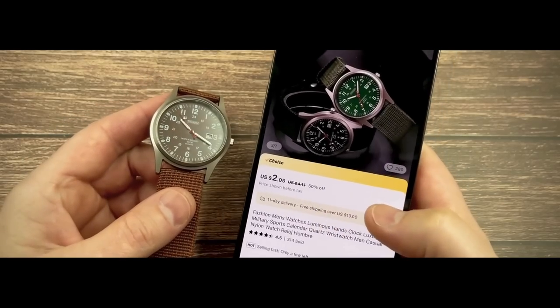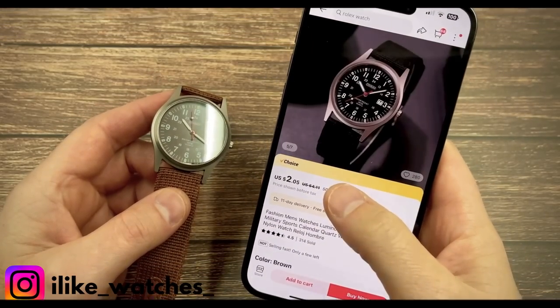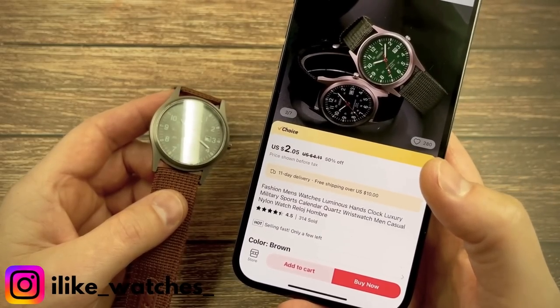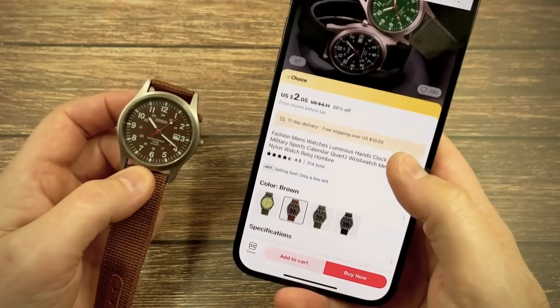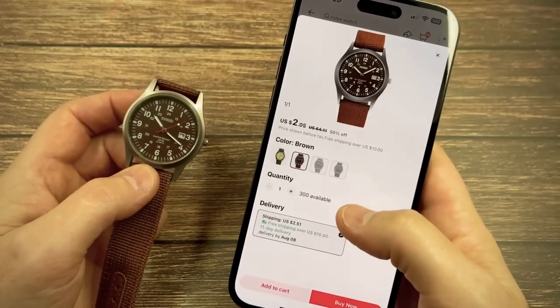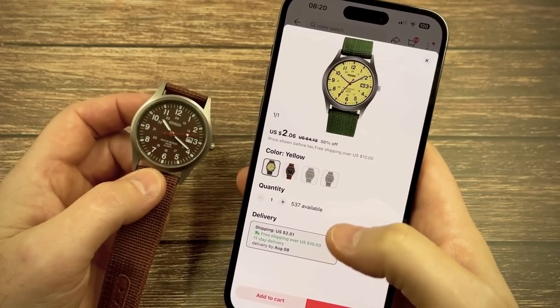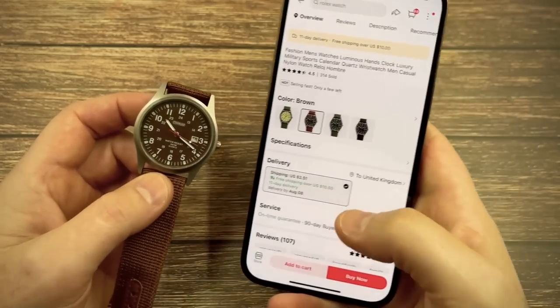Here's the watch and here is the listing on AliExpress. It looks all right in the pictures. The price is $2.05, 314 units sold, 4.5 stars. There are a couple of colour options available — a rather hideous lime green dial version and then this one, which is the one I've bought.